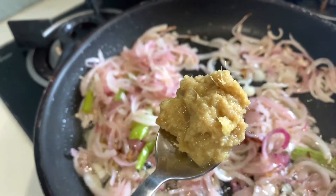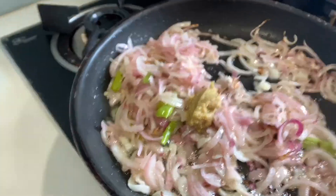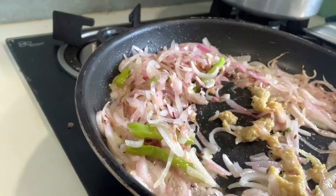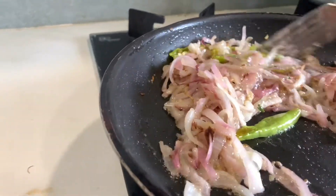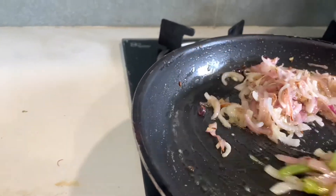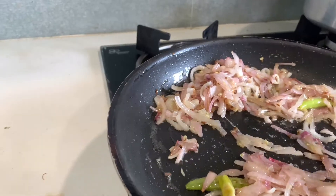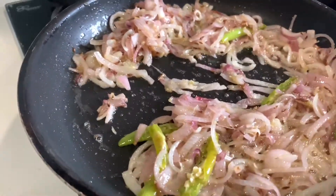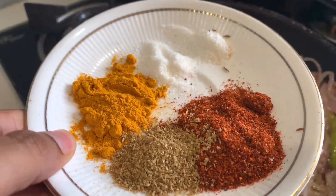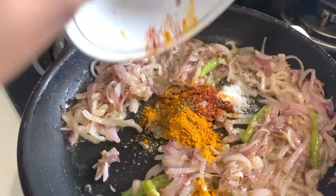Add one teaspoon of ginger garlic paste to your onions once they turn slightly pink in color. Now your onions are slightly turning a little brown, so add your masala: salt, turmeric, chilli powder, and a bit of coriander powder. Just add everything.